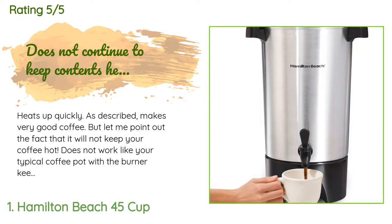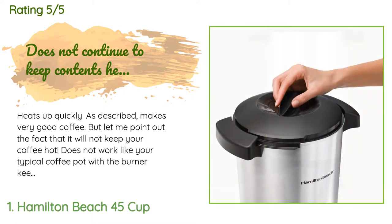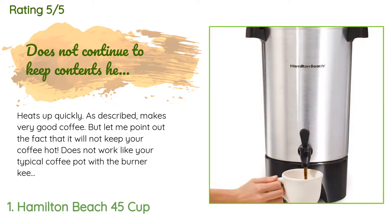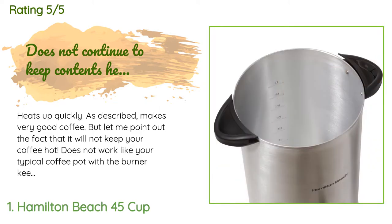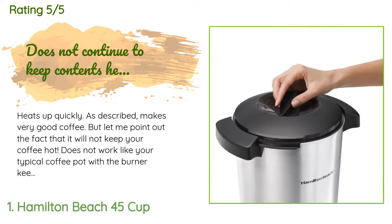It heats up quickly as described and makes very good coffee. However, it will not keep your coffee hot — it does not work like your typical coffee pot with a burner keeping the coffee hot and shutting down automatically after two hours or so. My observation was that it heats up, brews the coffee, then shuts off, so the coffee cools fairly quickly. For large groups it works well, but if you have a group gathering for a full day, you need to make a half pot and after a few hours make the second half.